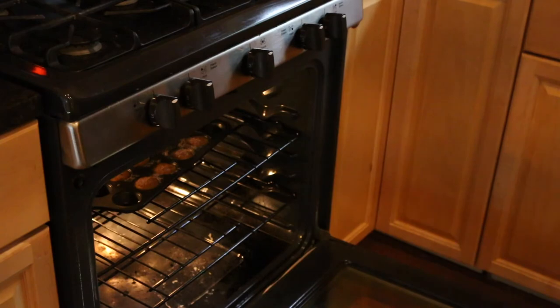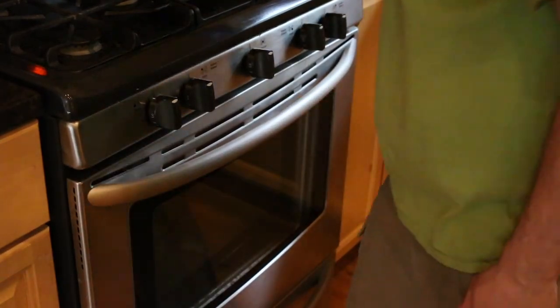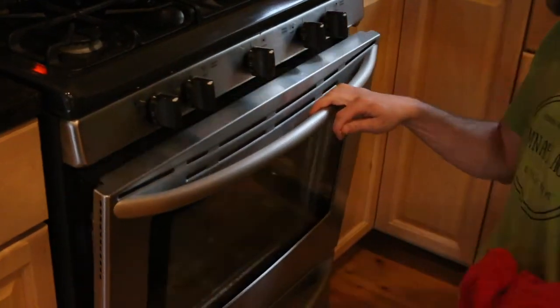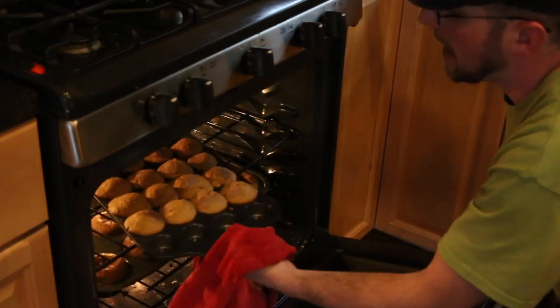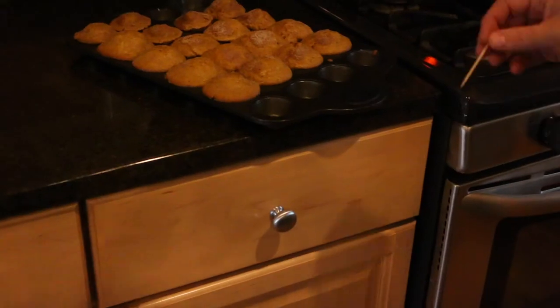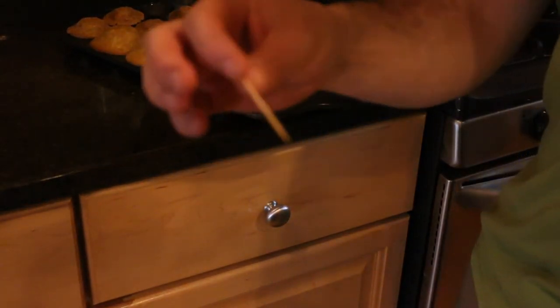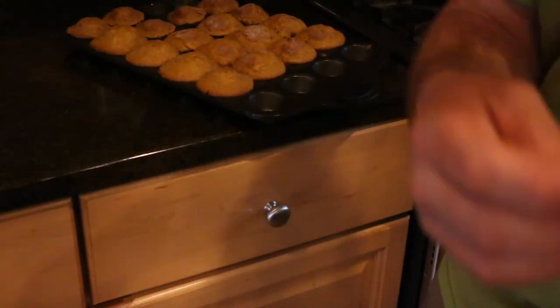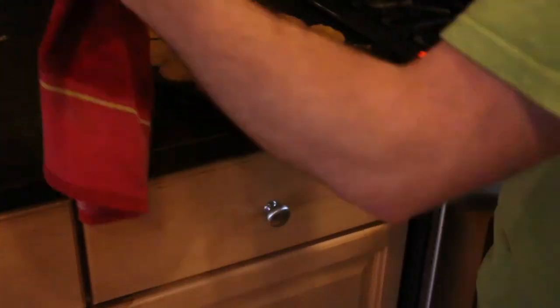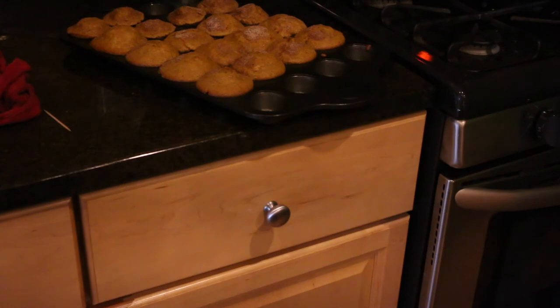Set the little ones on the top rack and the bigger ones on the bottom rack. Time to check the muffins. Insert the toothpick — comes out dry. Those took about 15 minutes. We'll set them on a cooling rack and set the kitchen timer for another 10 minutes for the larger muffins and then check them.